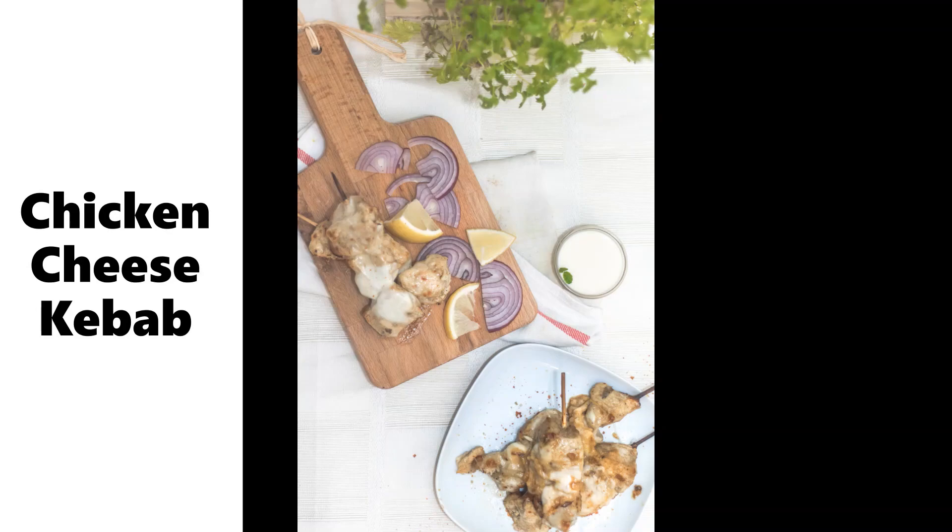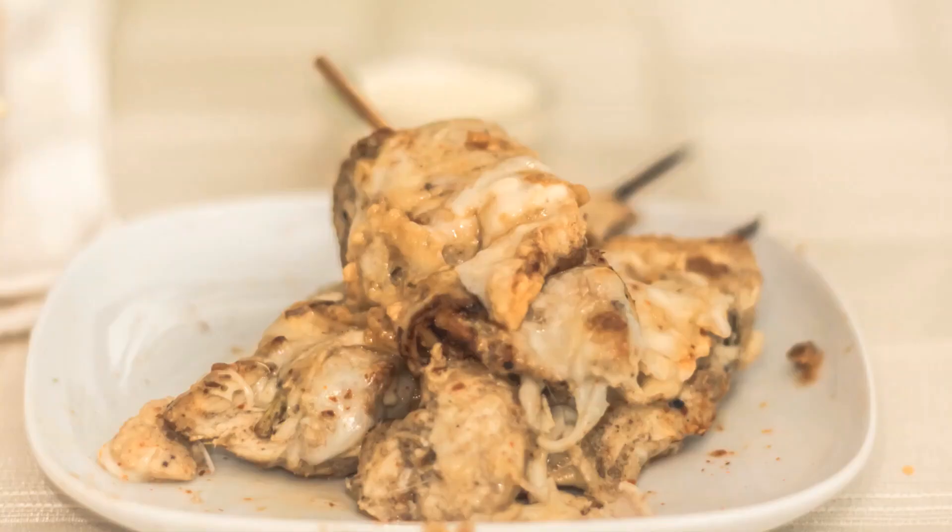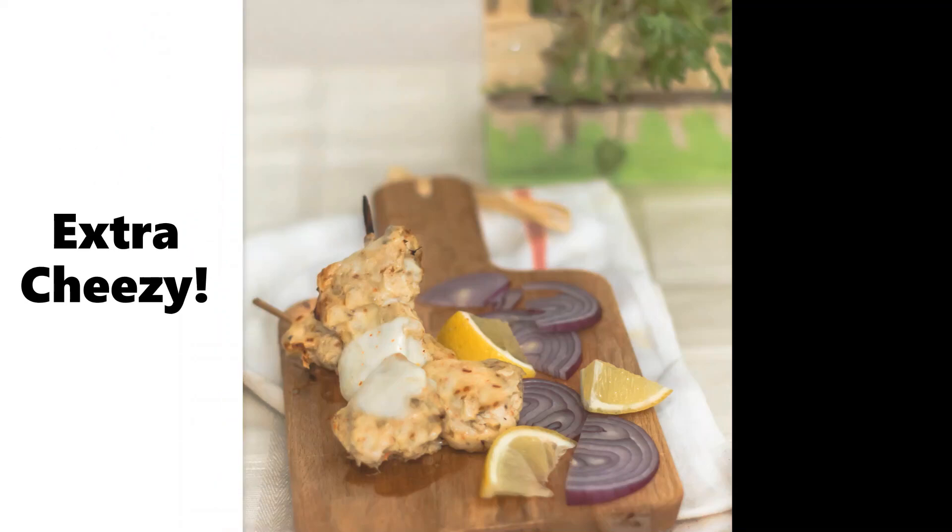Chicken and cheese are two things that I really love, but this chicken cheese kebab is not like other kebabs. I've taken a slightly different approach in making it. Usually we marinate a chicken, grill it, and it's ready. But in this one there is one more step that involves a lot of cheese. So if you like this video press the like button, subscribe to my channel if you haven't yet, and share it with your friends. Also comment below if you think that this kebab is really really cheesy.